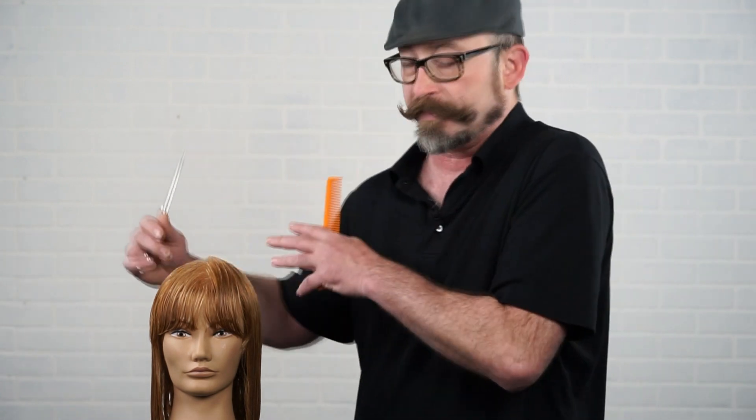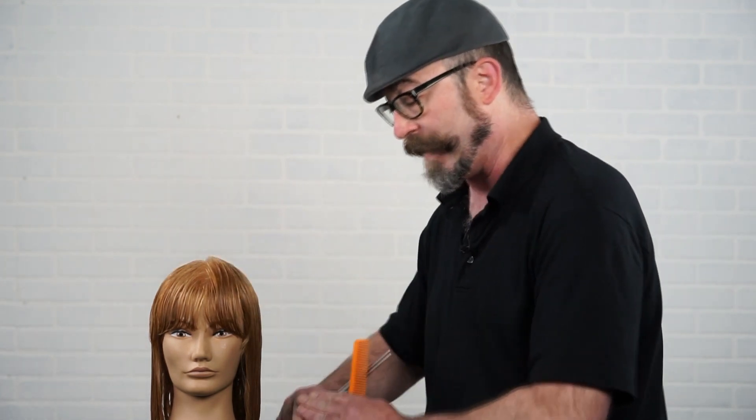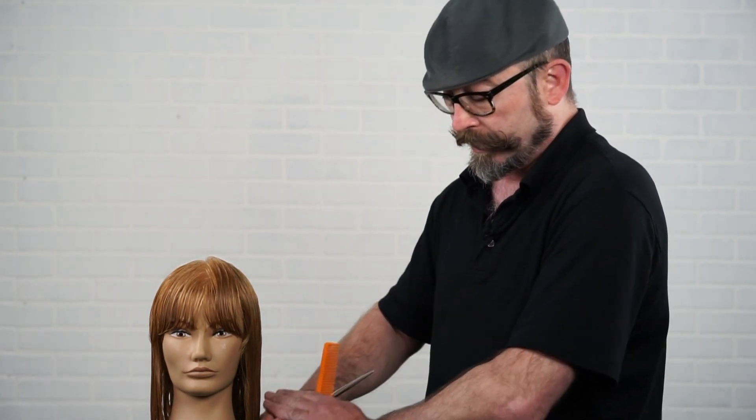Hello everyone, we're doing a continuation from a previous video focused on curtain fringes for different face shapes. What we're going to do now is complete the rest of this design — a square bob that sits right at the shoulders at zero elevation, with a little bit of interior layering in the crown area to give it some texture without disrupting the nice solid line on the perimeter. Let's get started.